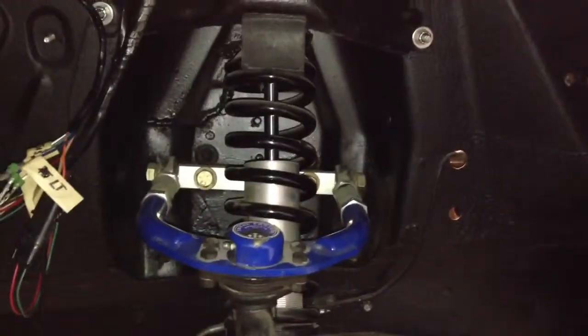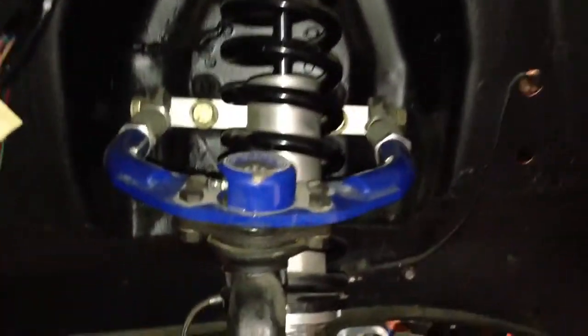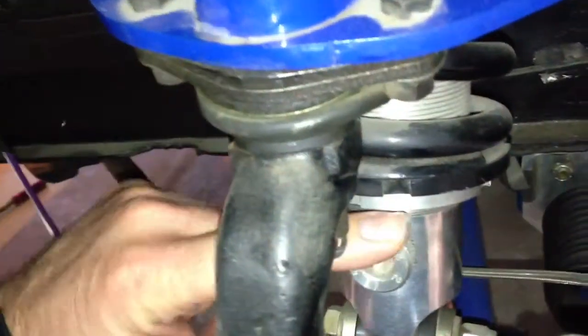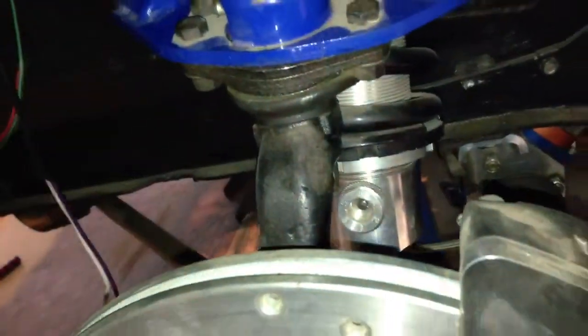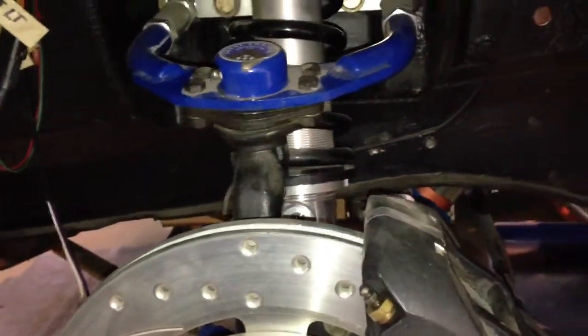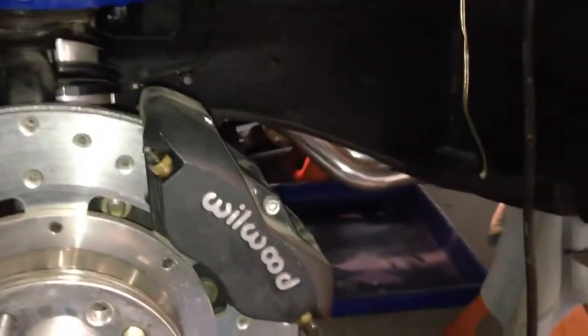You can see the Total Control Performance setup — fully adjustable shocks, compression and rebound. It's dusty right now unfortunately, but that gives you the general idea of what's going on here.